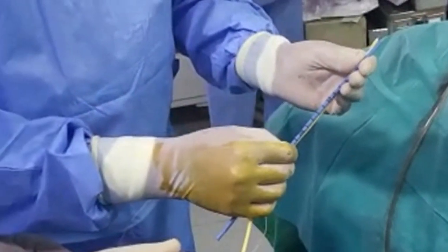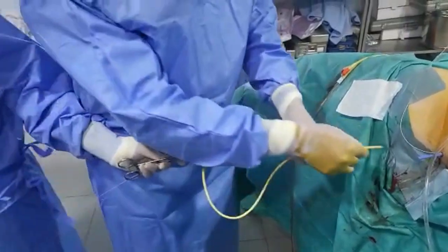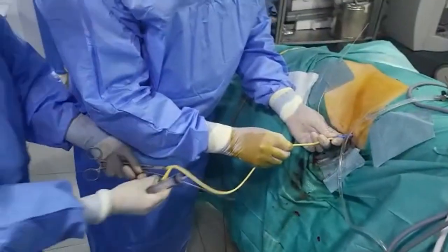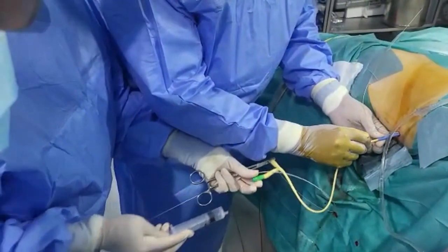The ampoulet's dilator is used to mark the exact length of the ampoulet's sheath on the catheter. The now thinner-than-14-French catheter is introduced easily into the 14 French ampoulet's sheath until reaching the mark with the fingers.